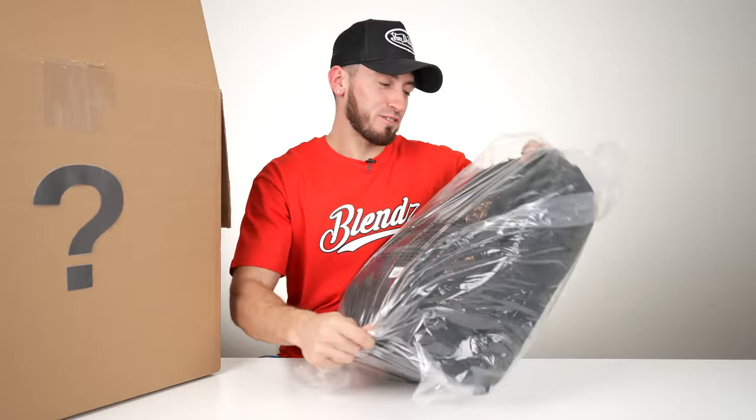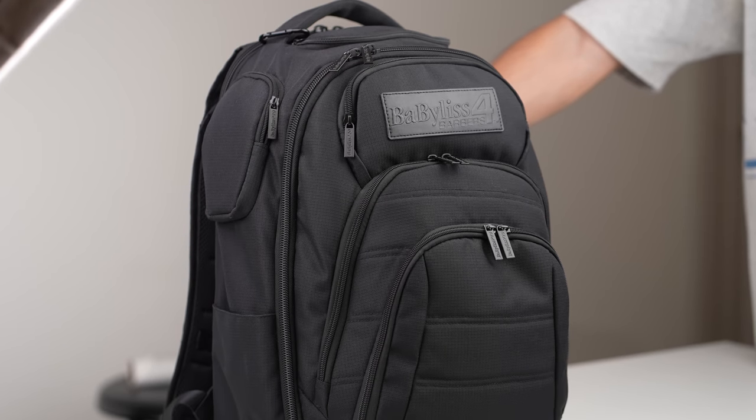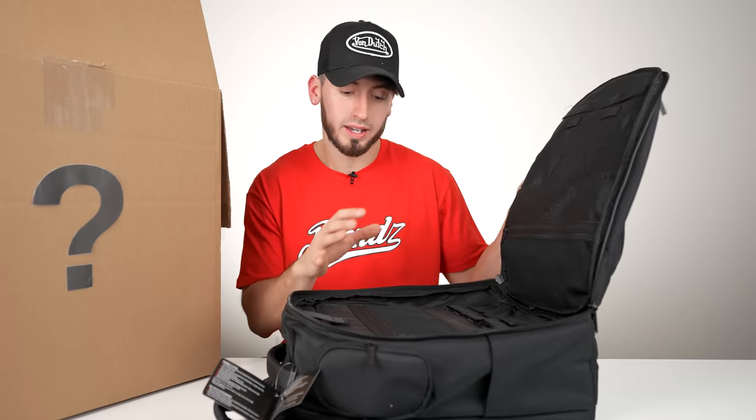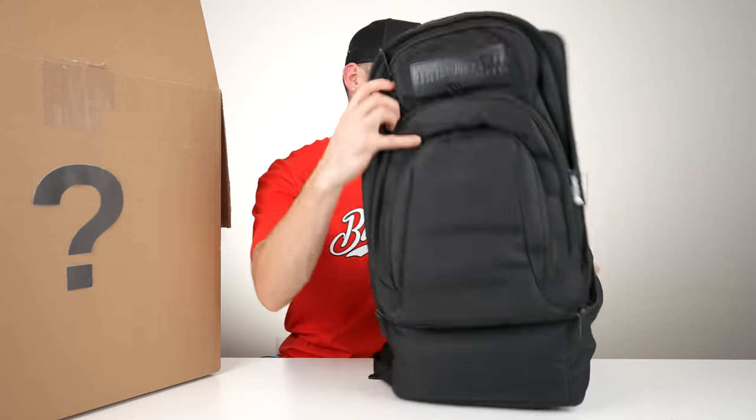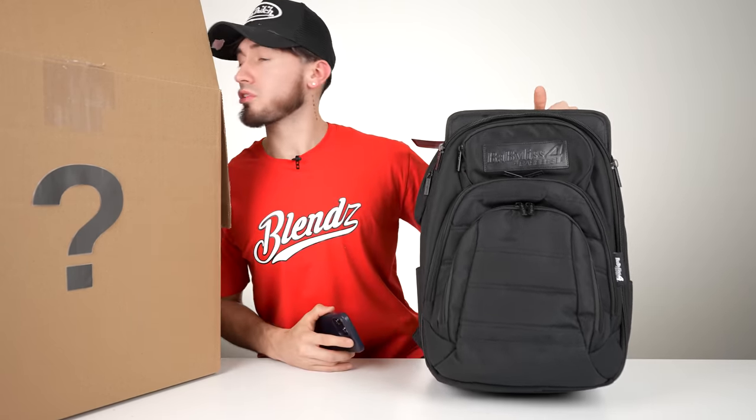You guys know BaByliss is known for their bags and obviously they had to put one in there. I've actually made a whole video on this bag and all of its pockets — make sure you click the little card if you want to see that. These bags are totally worth it. I believe this is $130, so we're at $690 now, which is a very good thing because I still see a lot of items in here.